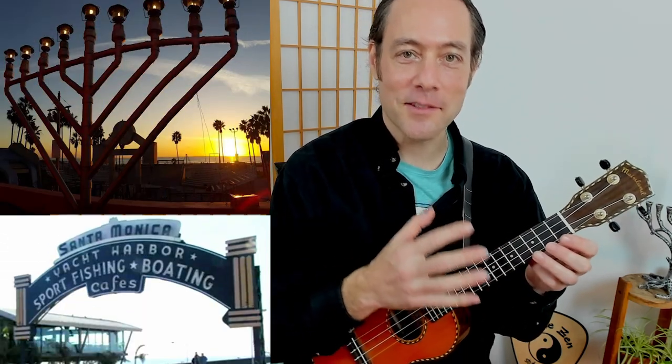Hanukkah in Santa Monica is a fun song by Tom Lehrer with lots of great jazzy harmony. After we jam the song, I want to take you through some of these great chord progressions — you can use these in your own songwriting as well.